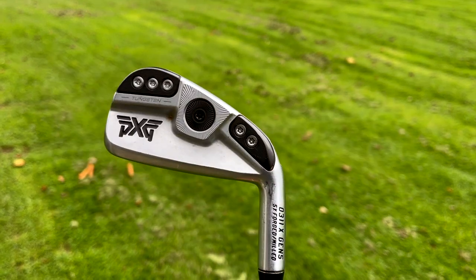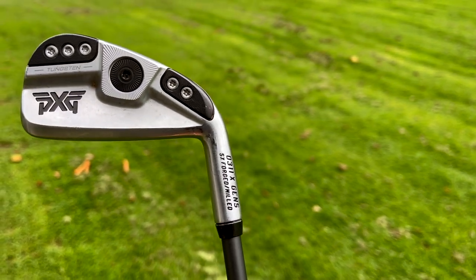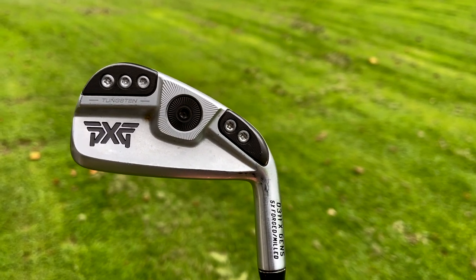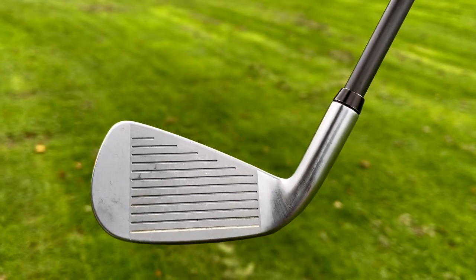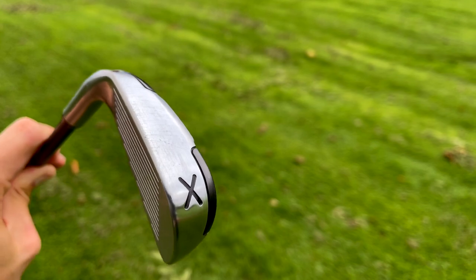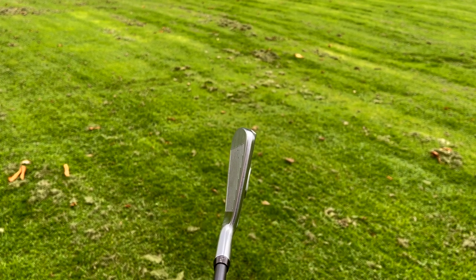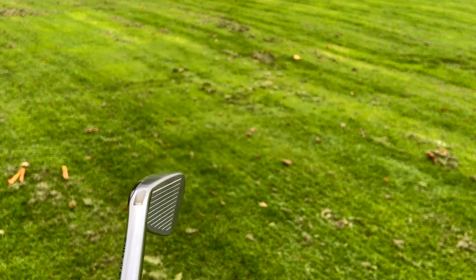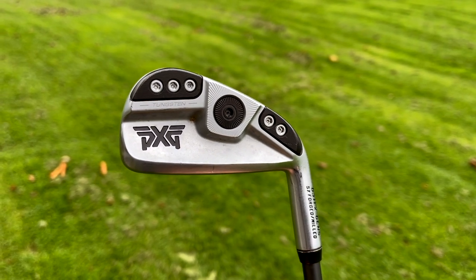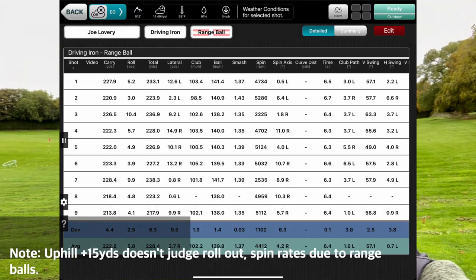Let's chat about the head a little bit. I've got it here in daylight — this is a demo head so it has a screw in it, but normally it's a fixed head. You can see 'five times forged, milled, O311X Gen 5' — tungsten weighting at the back to get a really nice low centre of gravity. Fantastic looking face — very clean, traditional looking golf club, nothing crazy going on. A really slim profile; looking down there's not much mass at the top of the head at all. You can't see any of the back of the club when addressing it. It's available in chrome and also in black, which would look extra special.